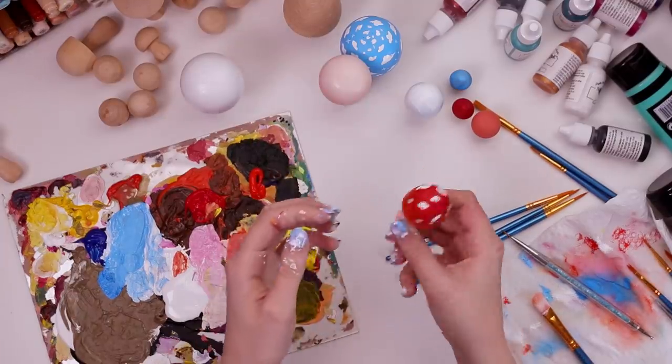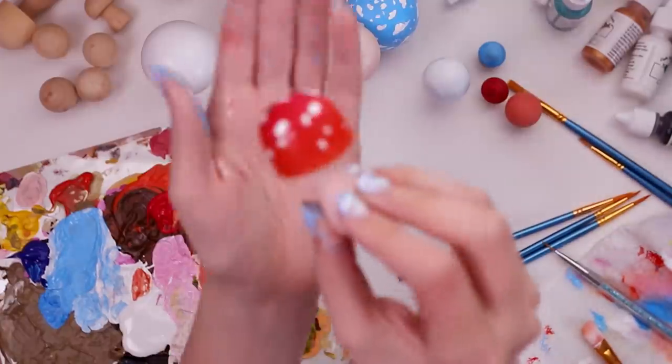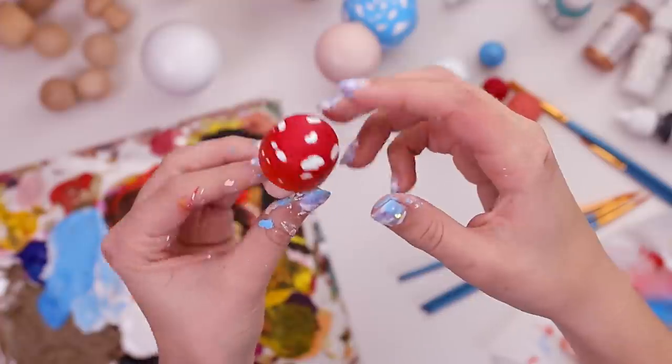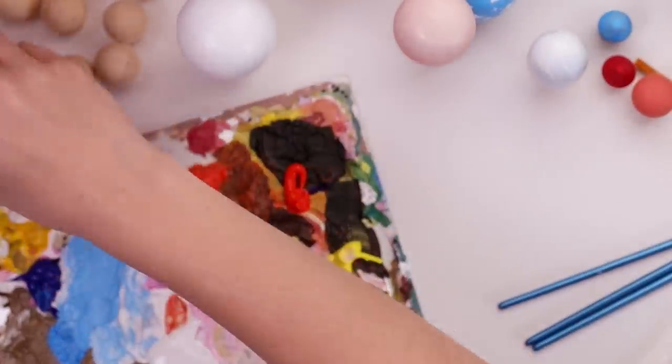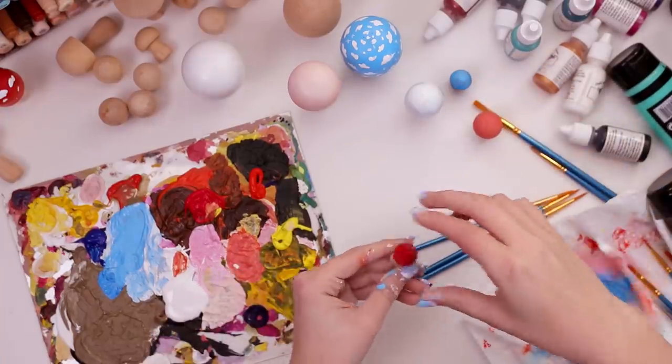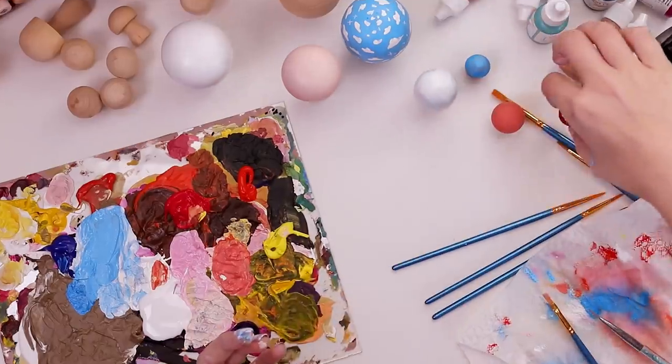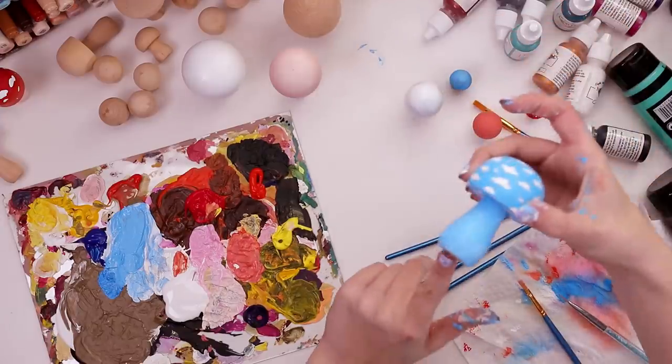Now our little red toadstool was dry and officially complete. Give him a little showcase before putting him over in the corner where he's safe. Honestly, I loved him so much I had to celebrate and I painted a little mini pointed cap mushroom so I could have a mini version. Okay, back to Skyshroom.